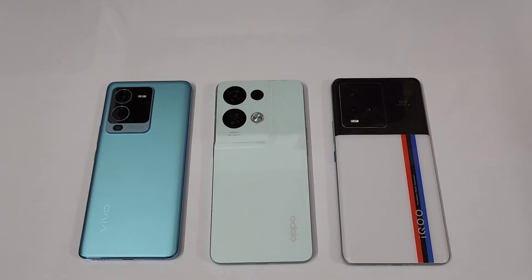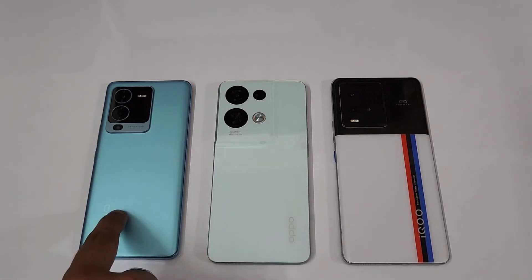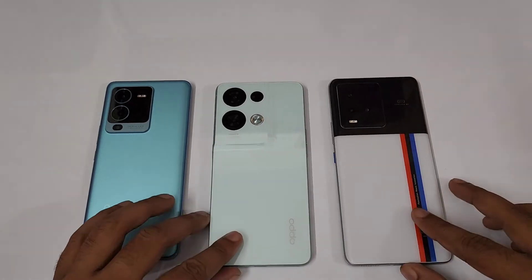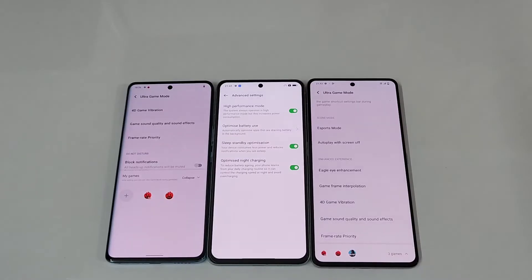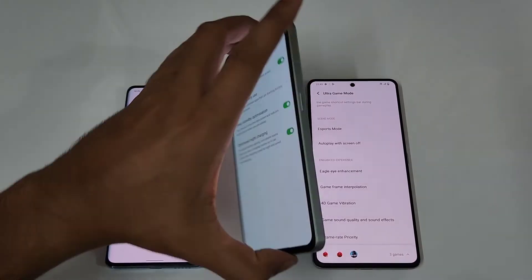Hello guys, welcome to Phone Mania. In today's video we are doing the AnTuTu benchmark of the Vivo V25 Pro, Oppo Reno 8 Pro versus the iQOO 9. The Vivo V25 Pro has the Dimensity 1300 6nm processor, the Oppo Reno 8 Pro has the Dimensity 8100 which is 5nm, and the iQOO 9 has the latest Snapdragon 8 Plus Gen 1. For maximum performance, I have turned on Ultra Game Mode on the Vivo V25 Pro and High Performance Mode on the Oppo Reno 8 Pro.